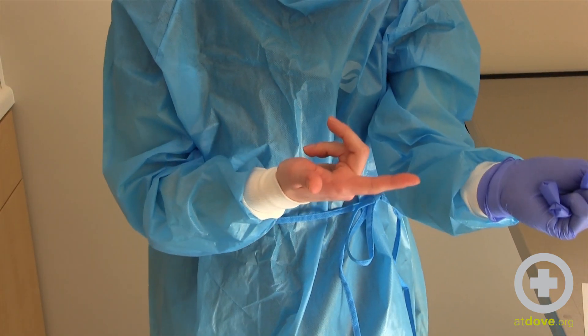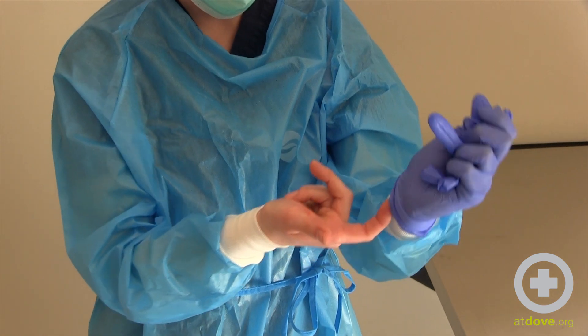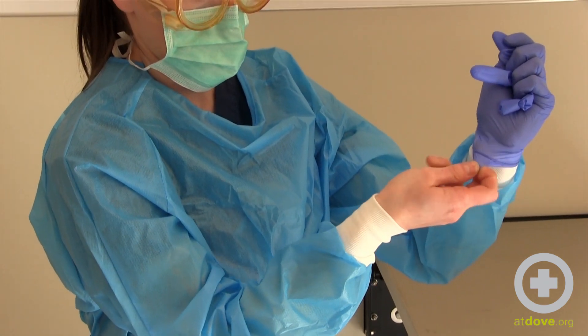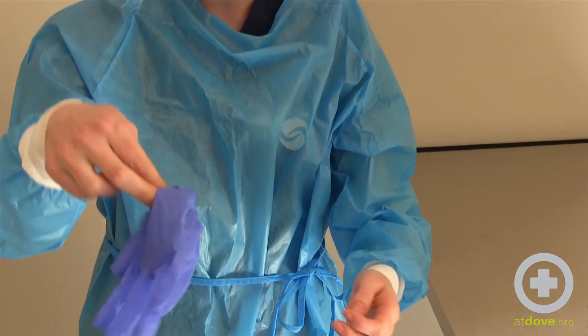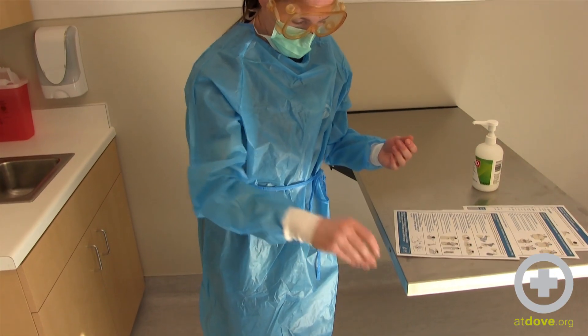For the second glove removal, I've just exposed my clean cuff of my gown. I'm going to carefully slide my finger underneath into the clean part and then carefully work that off. Now my gloves are inside each other, turned inside out inside each other, and into the garbage.